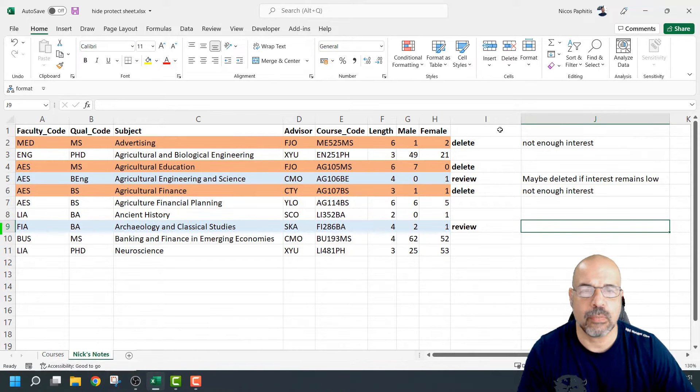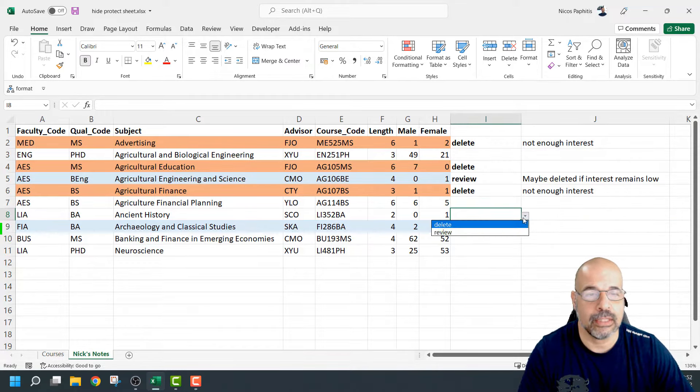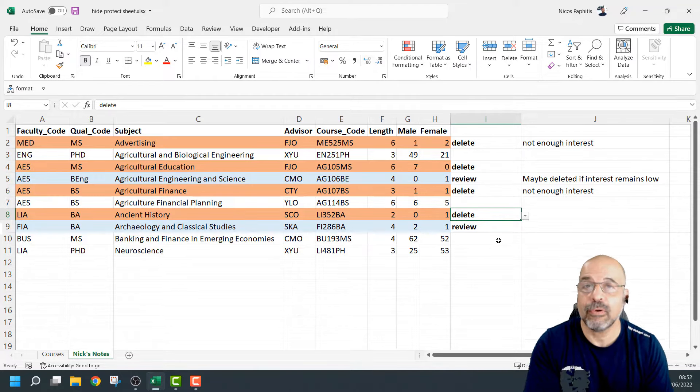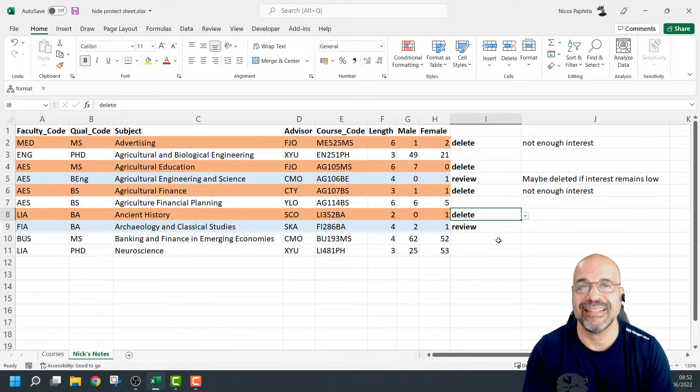So these are basically my notes about some of the courses. You can see I've got some of these marked for deletion — maybe there's not enough interest. I'm adding some notes and these are only for me. I may not want other people to know that some of these courses are going to be deleted. I could work on these choosing whether they're going to be for review or for delete and adding general notes. Most of us in the past would probably keep a separate workbook or Word document for this. So this is going to be a two-part process — first I'll show you how to password protect this worksheet so nobody can edit it.